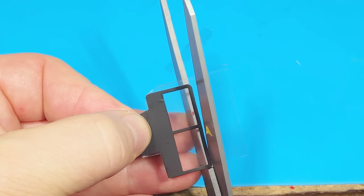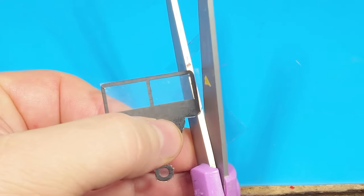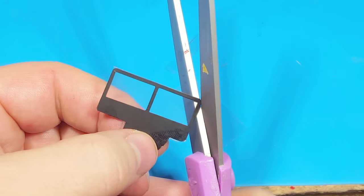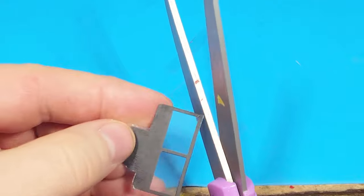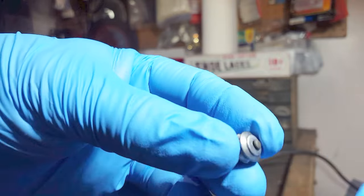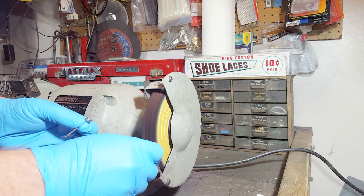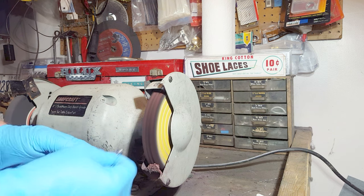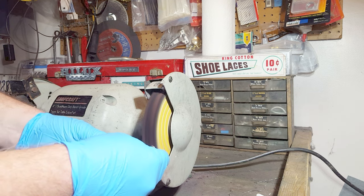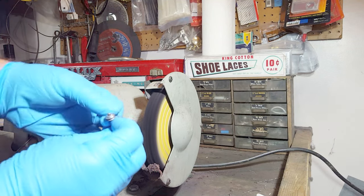I just trim around the decals, and in the end I sprayed it with Mr. Hobby lacquer which protects the decals and made it look a little bit more clear. For the wheels, just as I did for the bumper polishing, I want chrome-looking wheels. I've done it before with silver paint, but when you're trying to put tires on it you smudge the paint and you lose the shiny look.